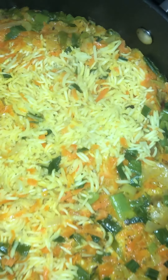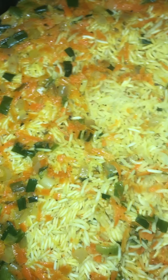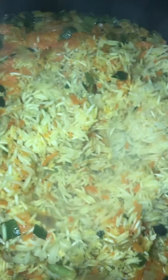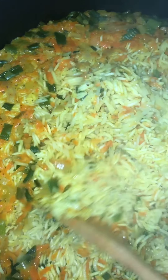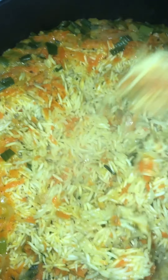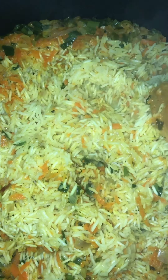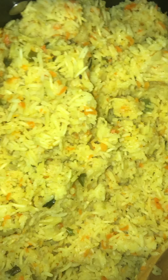Here is what it looks like after the water has boiled down. I'm just fluffing it up. I actually let my rice cook a little bit more — I added about one fourth cup more of water and let it simmer for about 10 more minutes. And this was the end result: nice, fluffy carrot ginger rice.